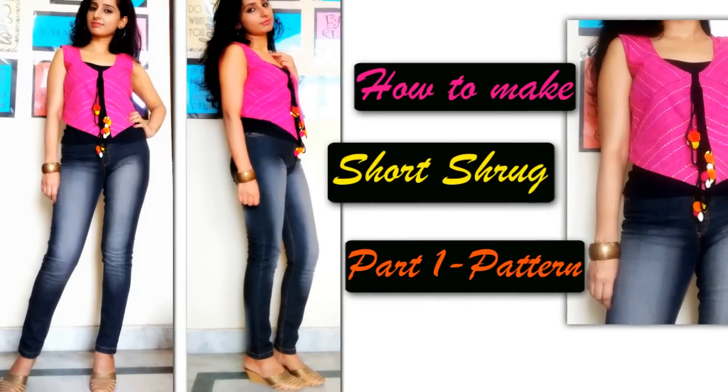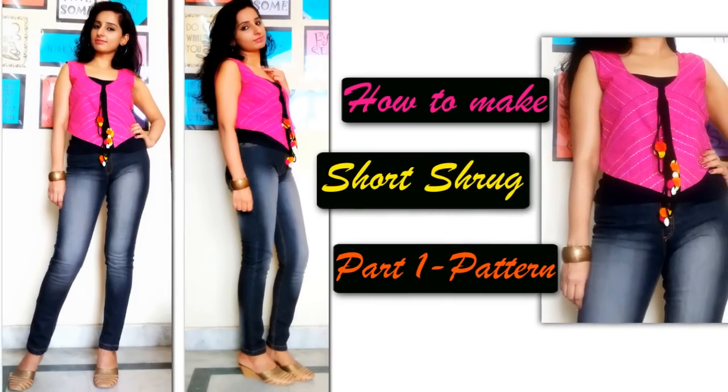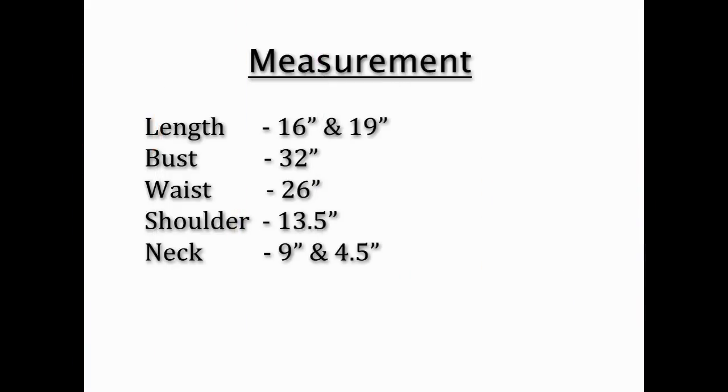Hello friends, today I'll share how to make a pattern for a short shrug. You can pair it with leggings, jeggings, dresses, or skirts. Let's get started. These are the measurements I'm using — you can adjust them according to your requirement.